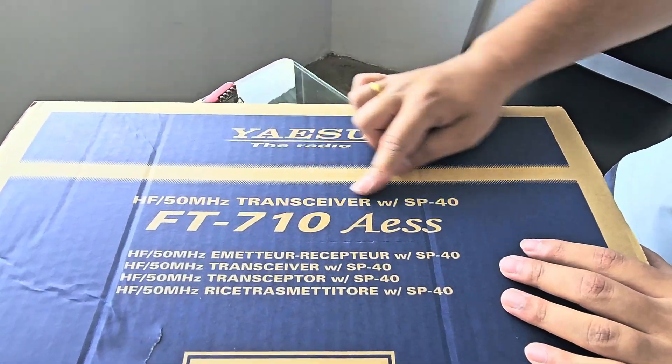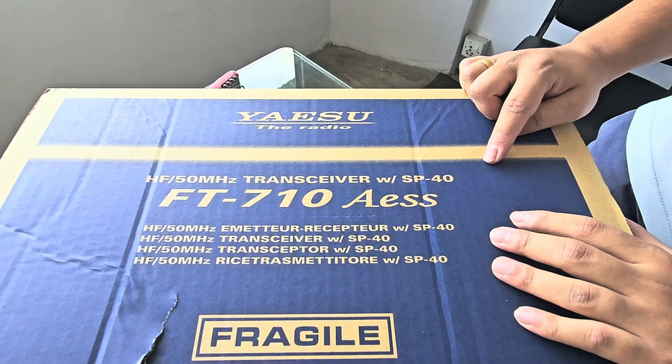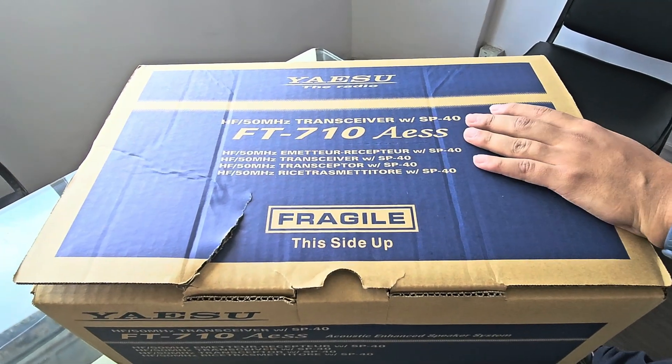Yaesu — the radio. As I have the 50 MHz transceiver, the SP40 speaker.